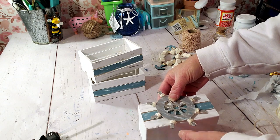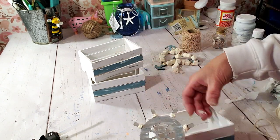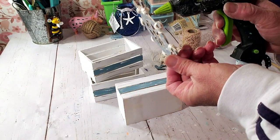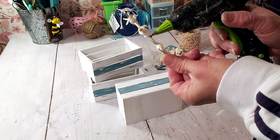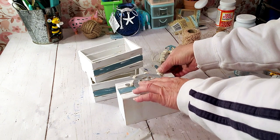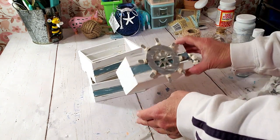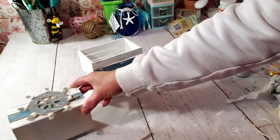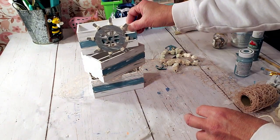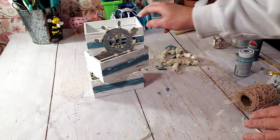I'm going to grab one of the palettes and place it in front with some hot glue — I'll do one on camera and the rest off-camera. Then I want to stack the palettes on top of each other and get them situated the way I like.